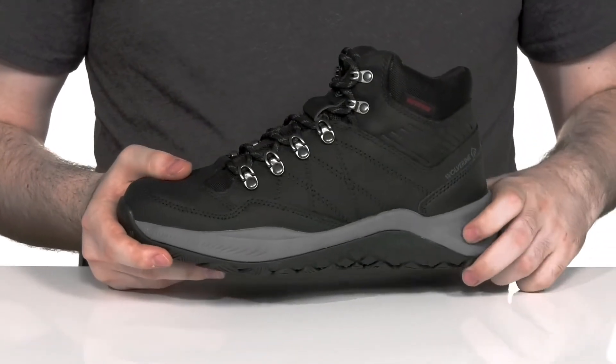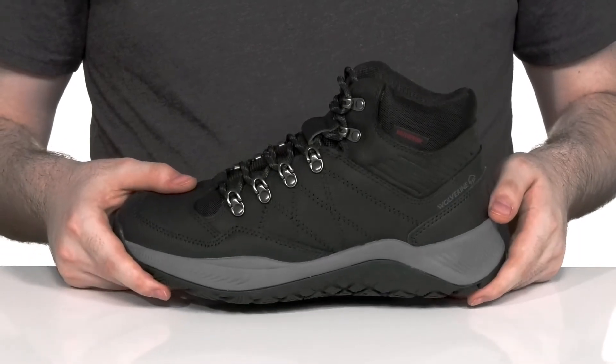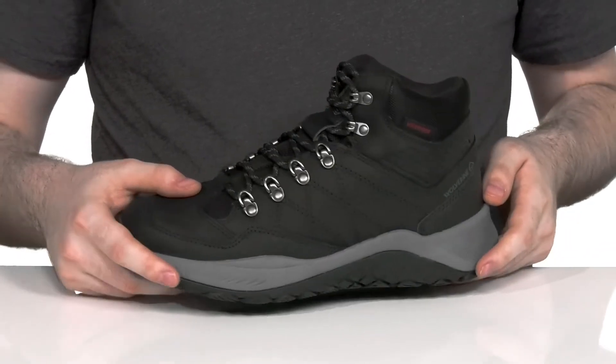Underneath it has an ultralight EVA midsole that adds better stability and rebound cushioning with every step. It's also going to help with shock absorption so you can keep trotting along.